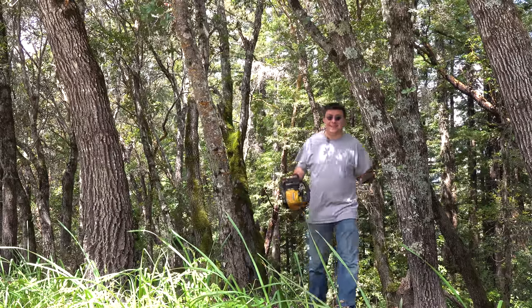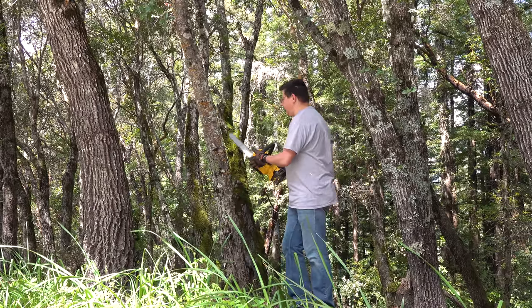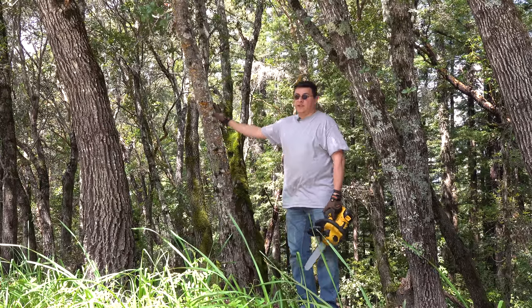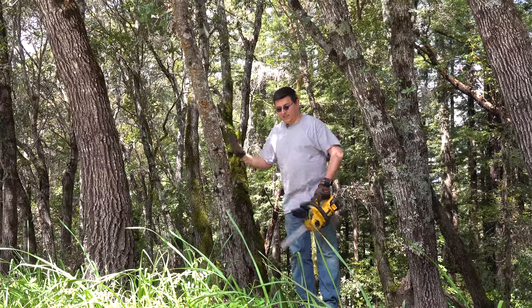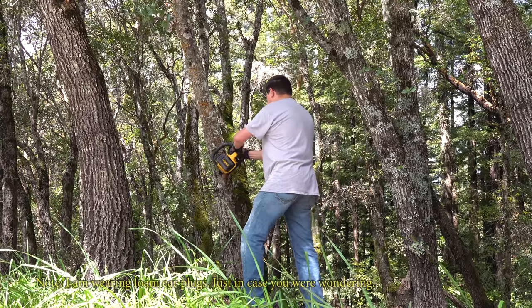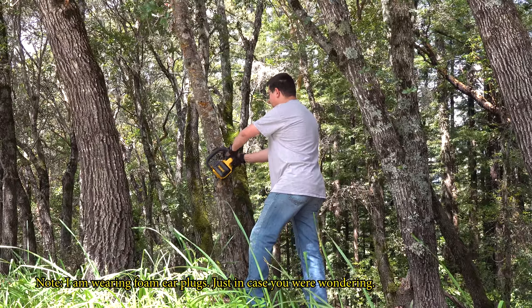This is ideally a small task chainsaw — keep that in mind — but something like this rotten tree right here is a pretty easy task for it to accomplish. You can't really see it in the frame of the camera, but it is definitely leaning that direction. I'm not going to bother undercutting it because it's going to fall over pretty easy with this little chainsaw. So instead we'll just dive right in. You can actually see that it cuts pretty rapidly with this Oregon chain.